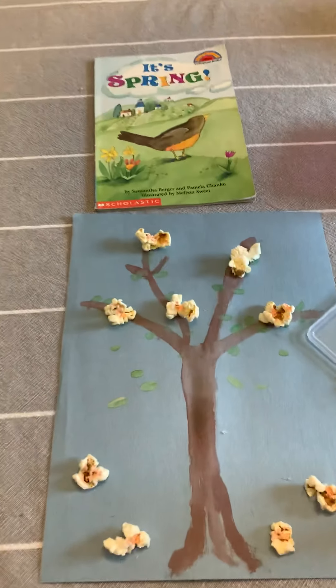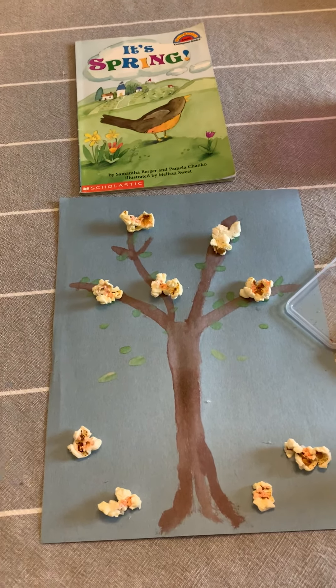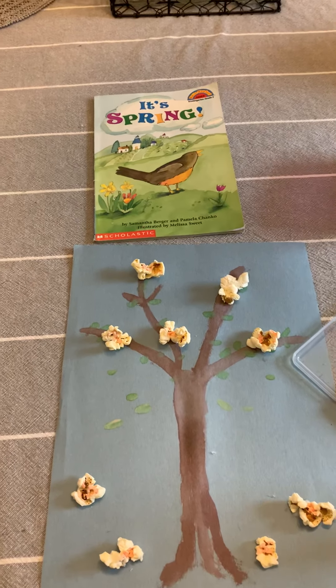Boys and girls, we can't wait to see the final product and see if you try the popcorn five senses — what a fun day, just using popcorn and a little bit of art supplies. Talk to you soon, boys and girls, bye!